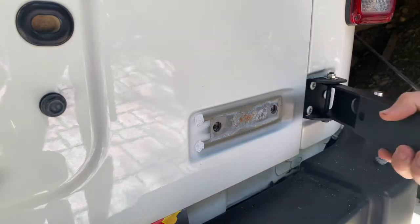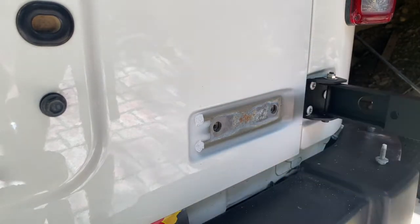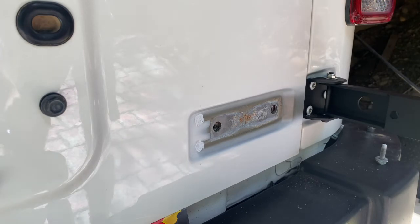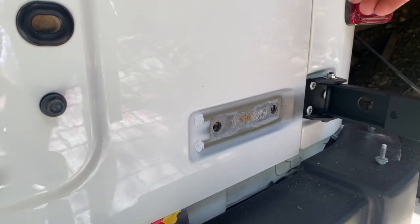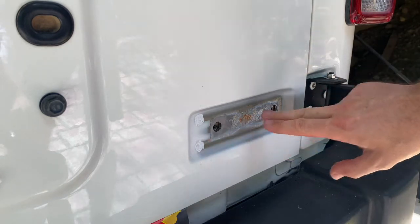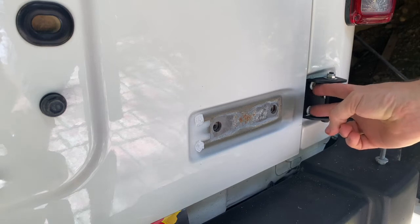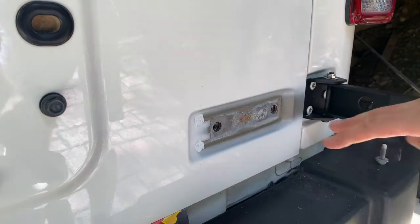You can see the difference — how loose the old one was compared to this new one. As we did on the top hinge, you've got to tighten these two inner bolts up first before you put the outer bolts on. If you put the outer bolts on first, you won't be able to get to the inner ones anymore. So make sure you do those up nice and tight, then you can put the outer two on.